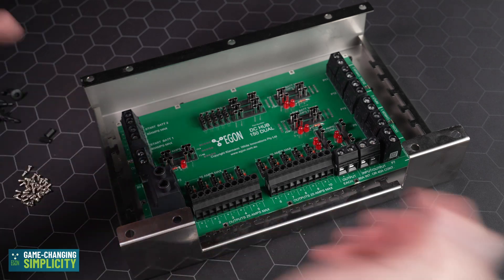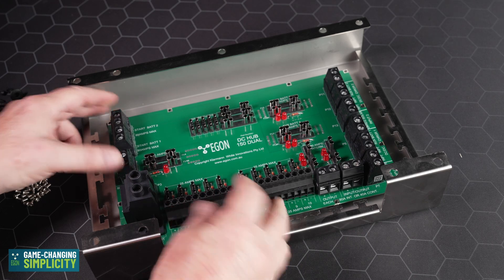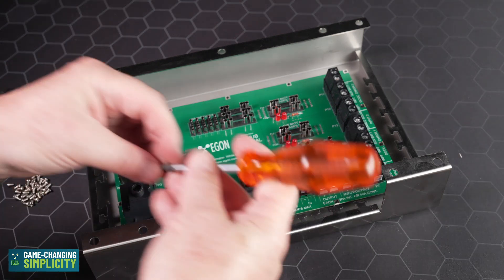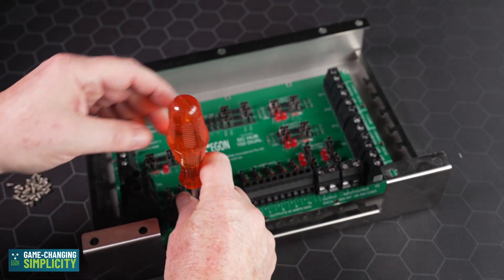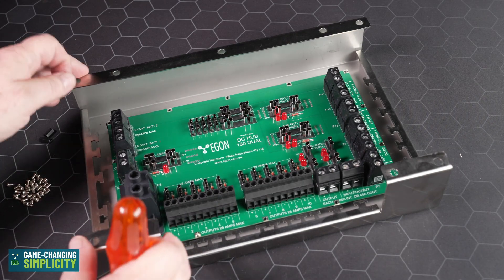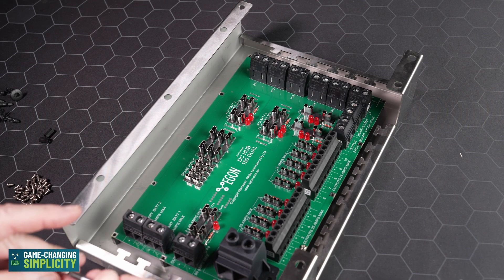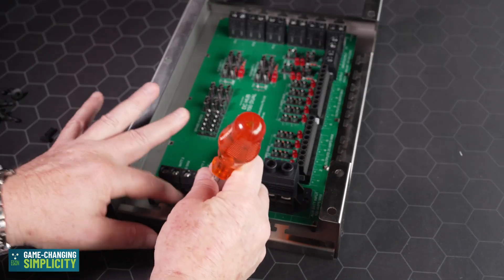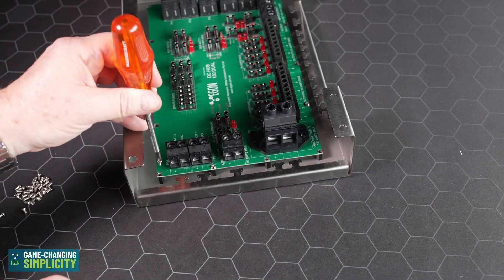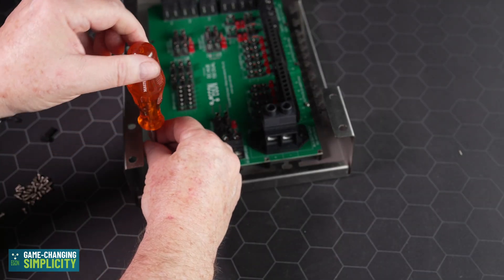Then you add the DC hub and run your cables. The process is very simple — take your DC hub, align up the holes, and do not tighten them until all of them are in place. Then go back and tighten them individually. If your screwdriver is magnetic, you can make your life a little bit easier.